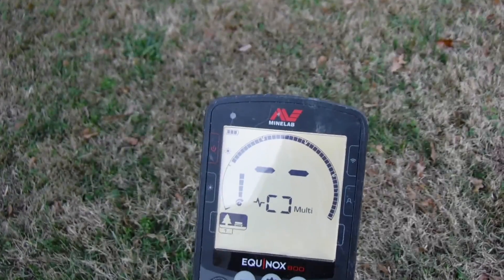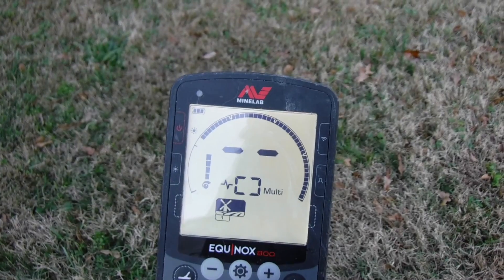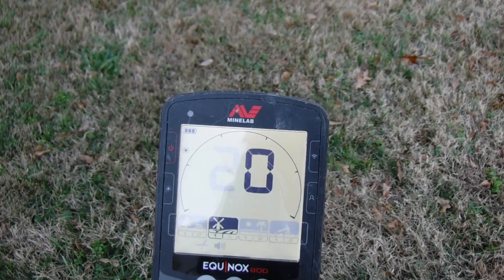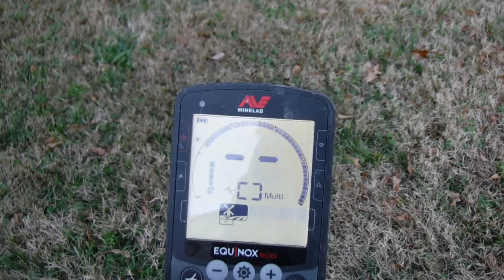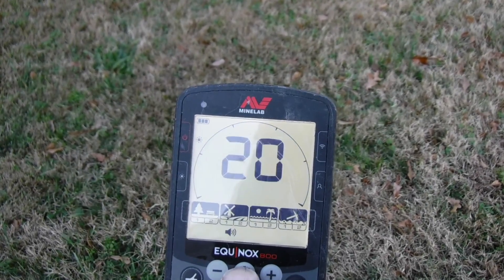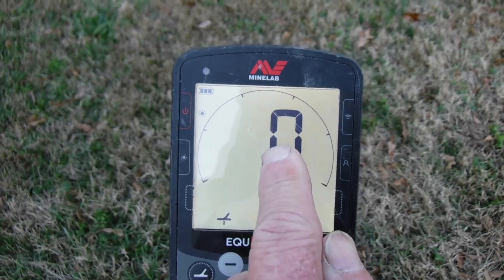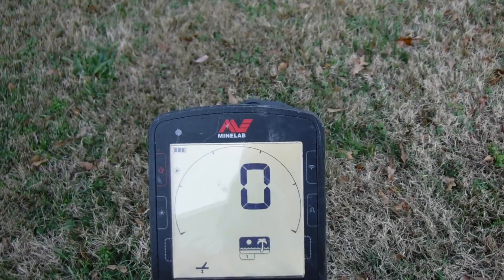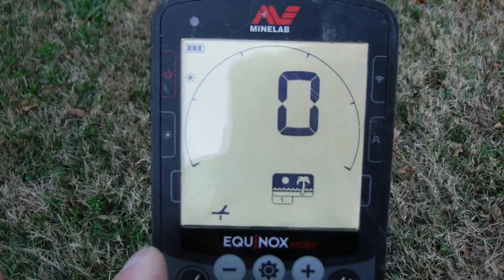Once you're done, push the button to go back to detect mode and you're ready to go. That's how you manually ground balance, and it will stay in that mode. If you go over to field mode, the ground balance goes back to zero because that's the default for field, beach, and park. Each mode is individual — setting it up for field does not affect beach. That's basically how you do the manual ground balance.